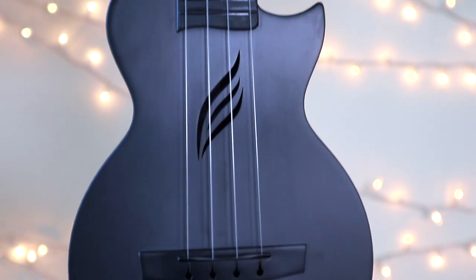The action on this ukulele is pretty low, which is nice because it's comfortable to press down your strings. This ukulele also has a cutaway right here, which is nice if you want to play the super high notes up here. And it also just looks cool — that's actually one of the things that initially drew me to this style. It's kind of unique looking.